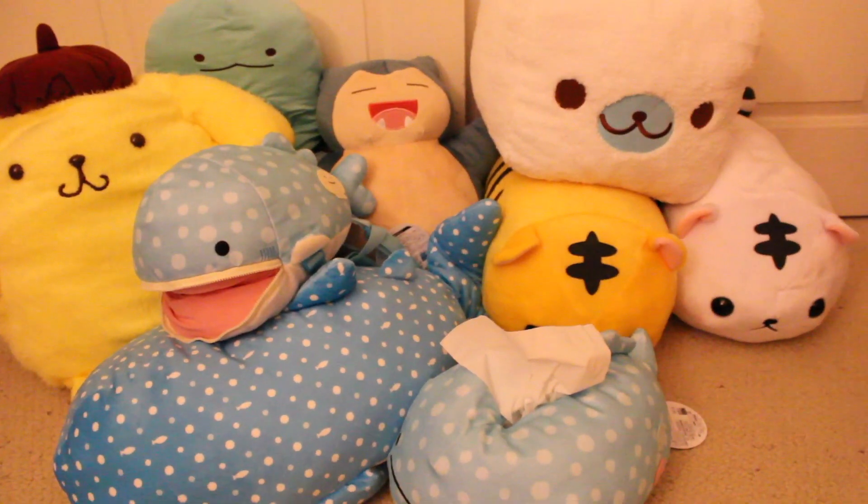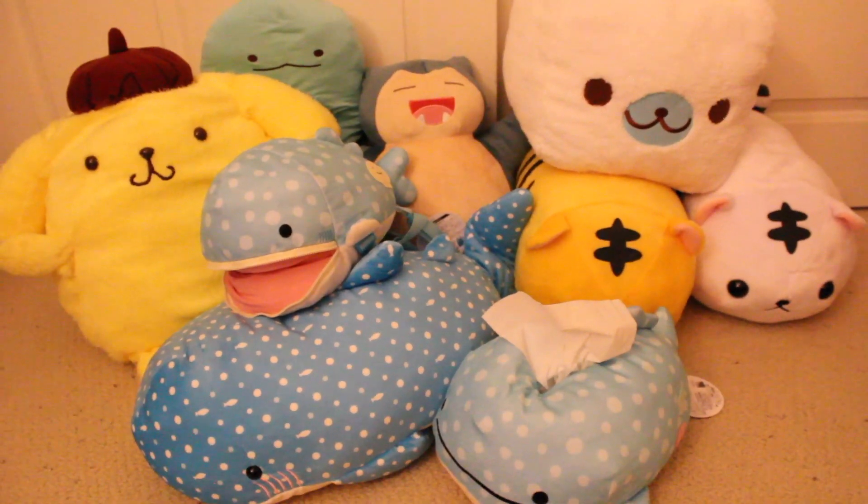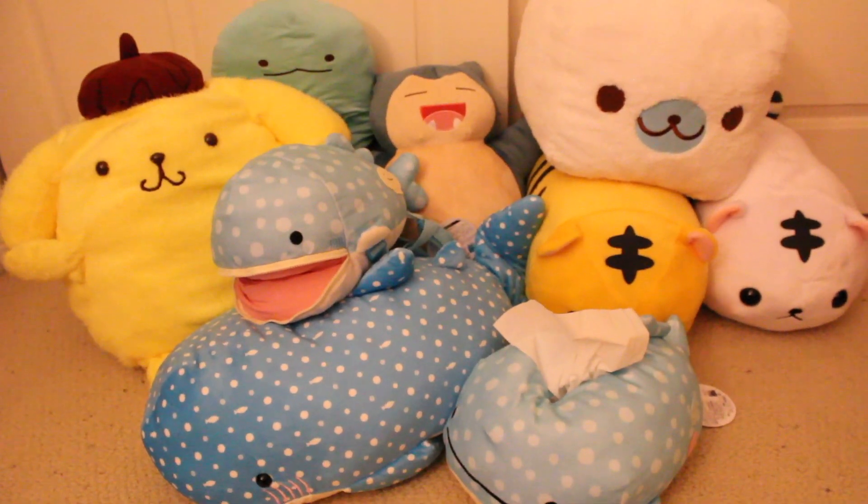So, here's all the stuff that I won this time. Make sure to leave a comment and let me know which one was your favorite. Thanks for watching!